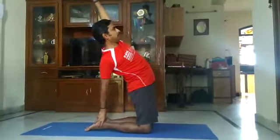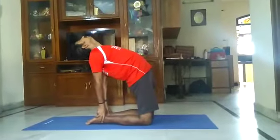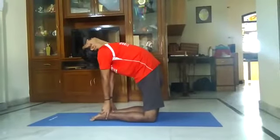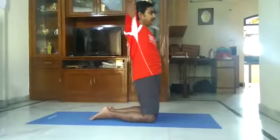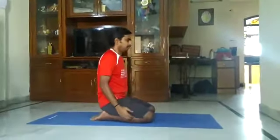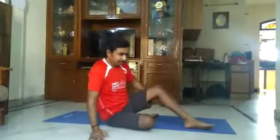Now we are standing on the knees. Let's do some stretching exercises.